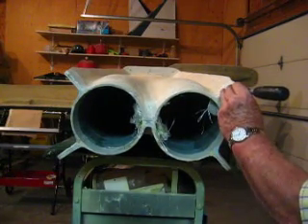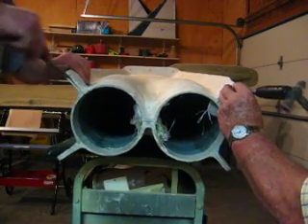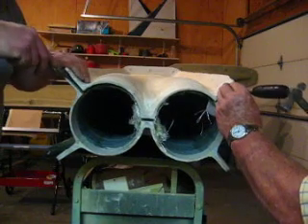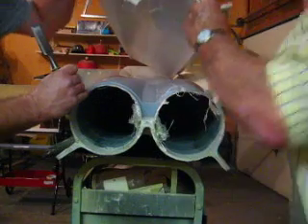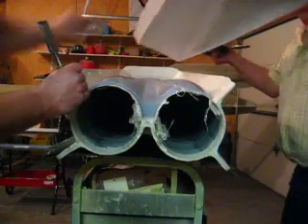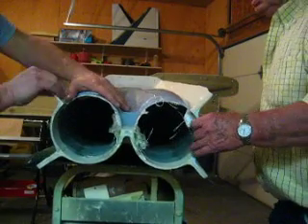Me and Dad are going to pop this mold off. I kind of got it started a little bit. Just pop them — there it is! Oh wow, oh my, look at that! That is my pinhole-free pre-primed. That is it. Now let's get these other sides up there.